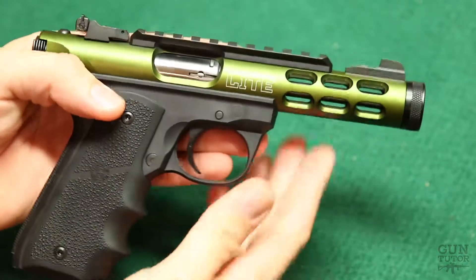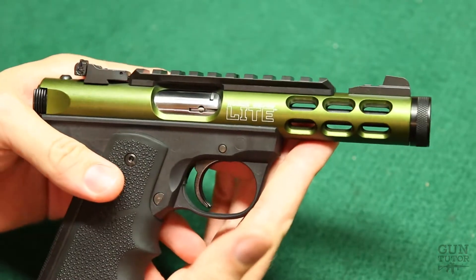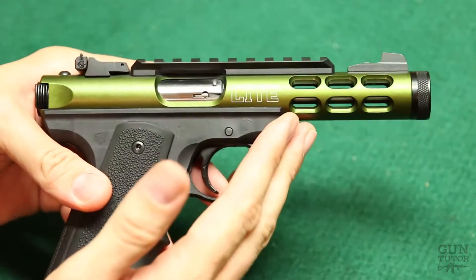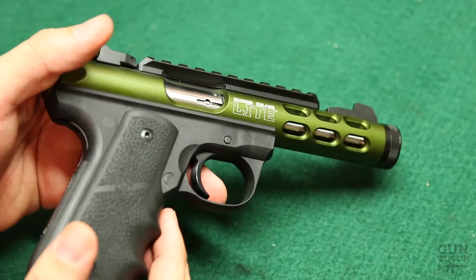So now I've got a video from a few months back, finally putting this together, with my brother Matt shooting this thing suppressed. So check it out.